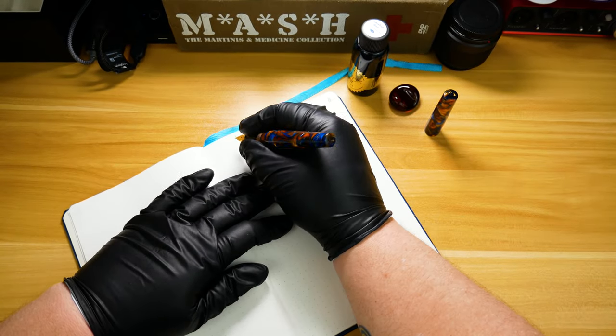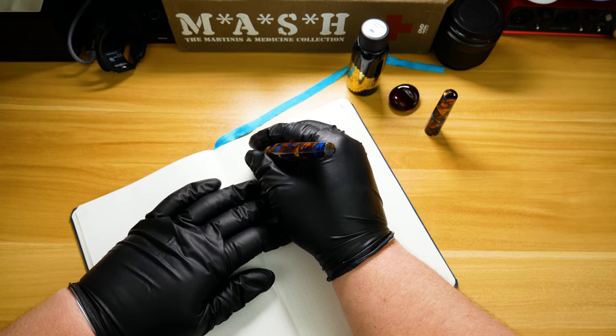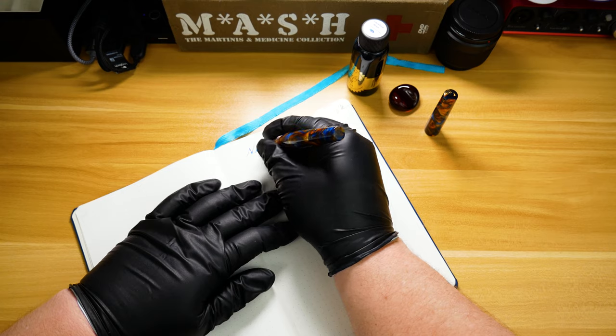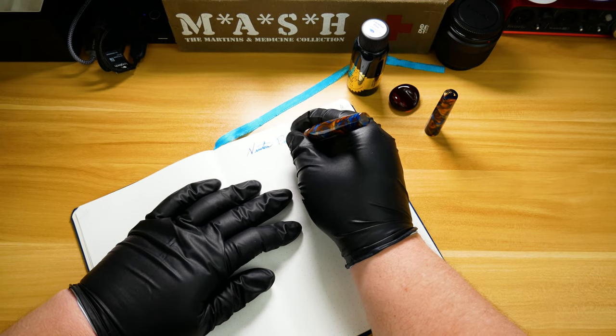So enough talking, let's go ahead and get into the actual writing sample. By the way, this is a broad Jowo nib and Sean tuned it fairly wet, and you're going to see how apparent that is here in a few moments.